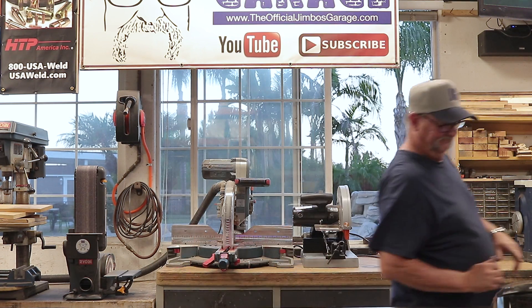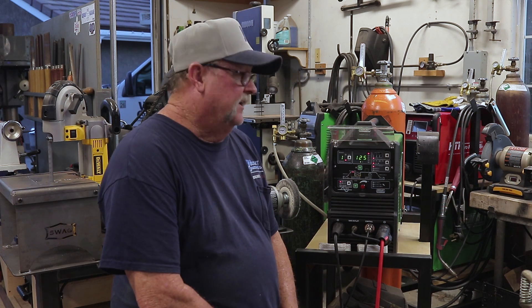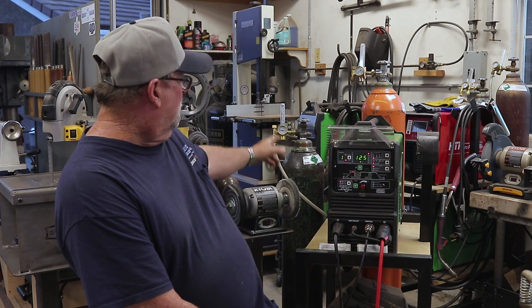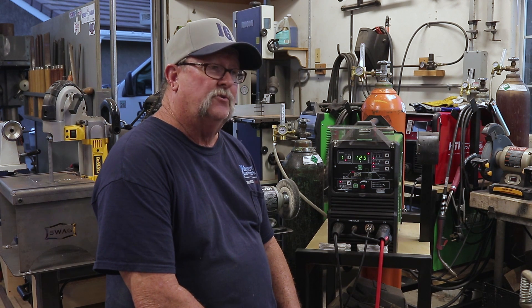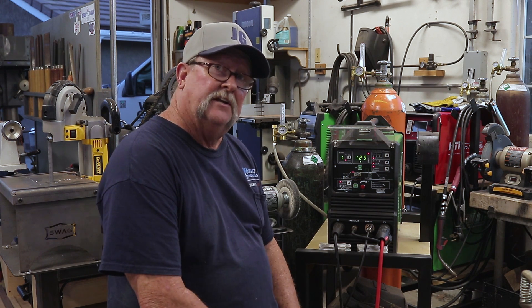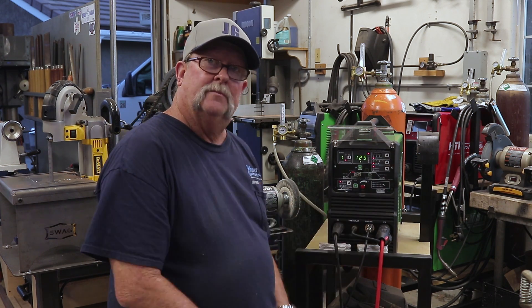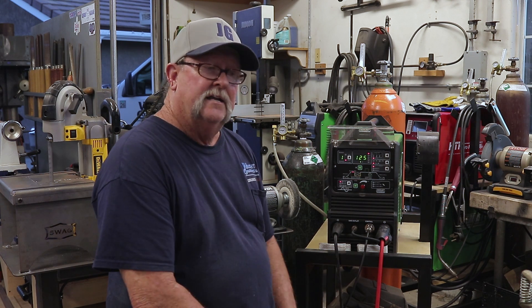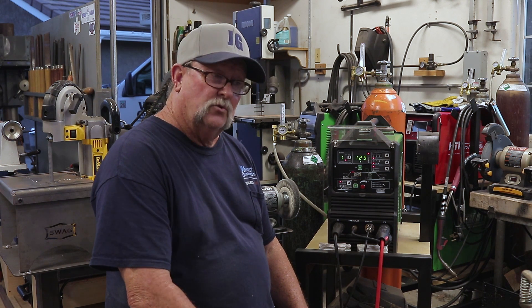We're working off the Everlast Power TIG 210 EXT today. Amps are set at about 125, starting with argon, running about 20 CFH. I'm using a CK17 air-cooled torch with a 3/32-inch 2% lanthanated tungsten. I'm going to try to keep the settings for this 1/8-inch material the same. I'll be working off the pedal so I can adjust amps as needed. We'll weld everything out with argon, then switch to the 50% helium-argon mix and compare at the end.